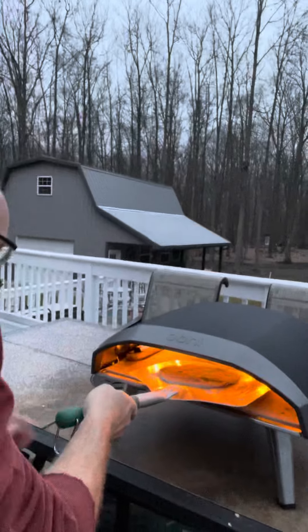Hi guys, Charlie and Carol here. It is the first of the year, 2022, and we just finished making fresh pasta for the first time. This is Charlie's maiden voyage.